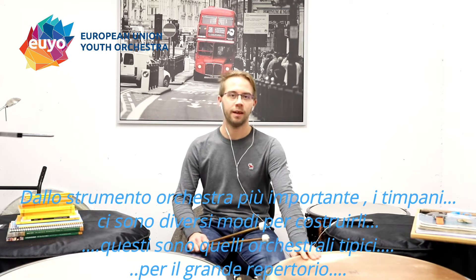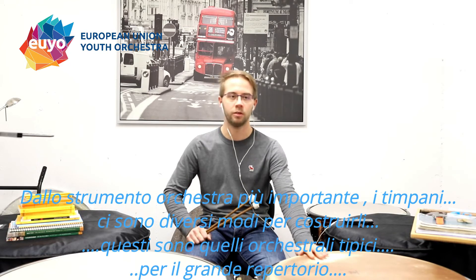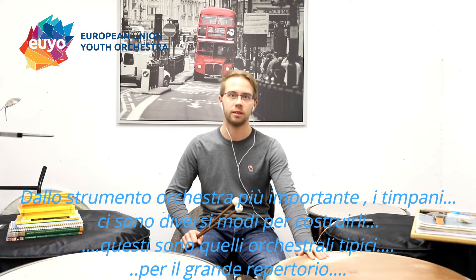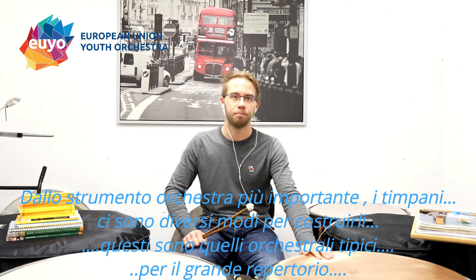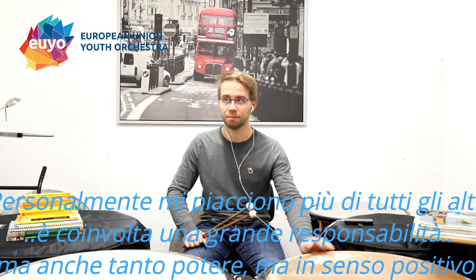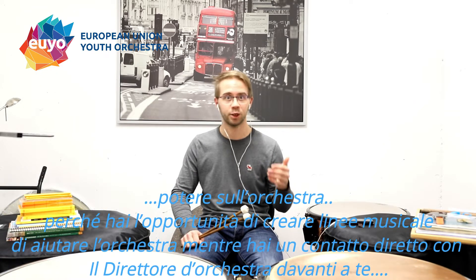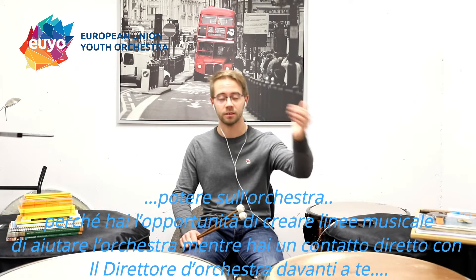Probably the most important instrument in the orchestra are the timpani. There are several different forms of how they are built, but these ones are the typical orchestra ones for big repertoire — you will see those mostly in orchestras. I personally like them most to play, because it is a lot of responsibility, but also a lot of power in a positive way that you have over the orchestra, because you can form musical lines, you can help the orchestra, and you are in very direct contact with the conductor who is standing in front.